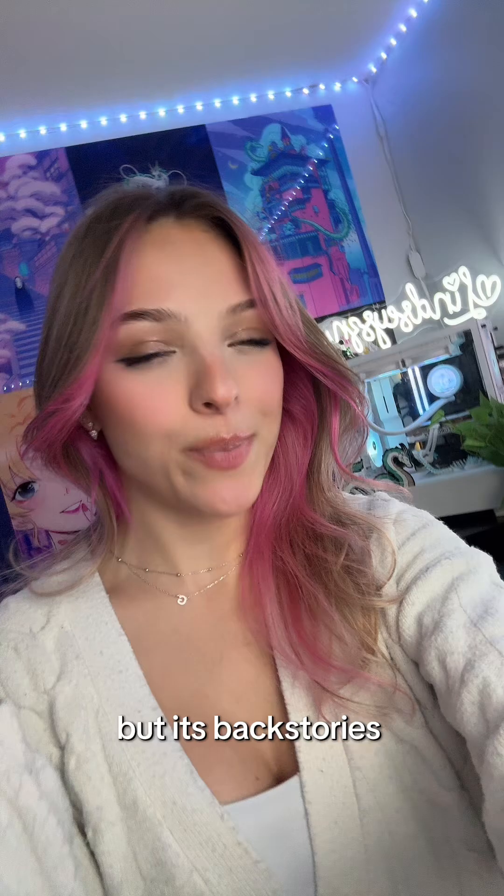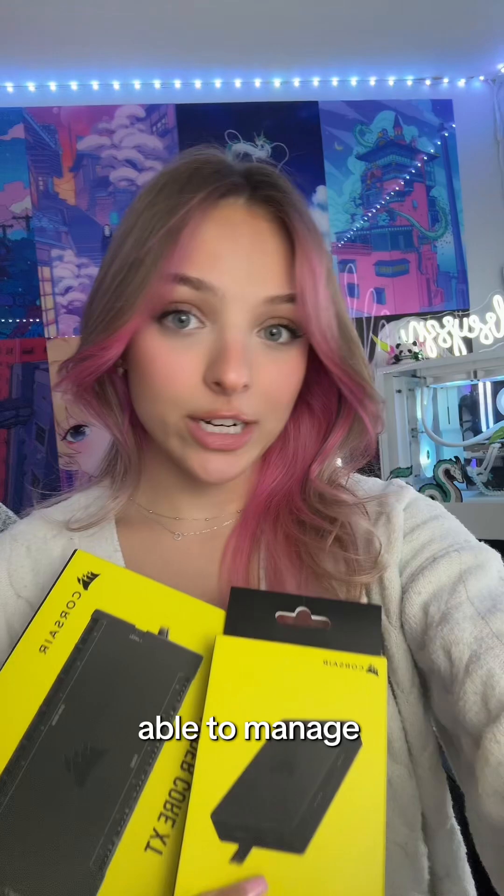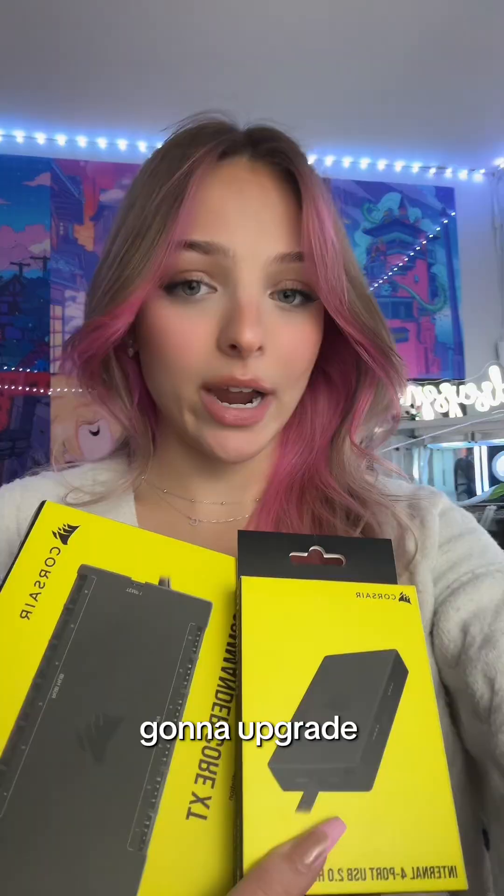Let's fix my PC's fan management. My PC is a custom build, but its backstory's a little complicated. Should I get into it? For a year, I haven't been able to manage the fan colors at all within my PC, but I'm sick of it, so we're gonna upgrade.